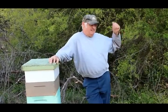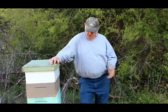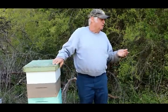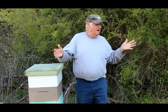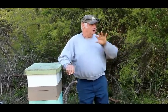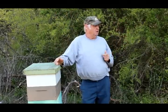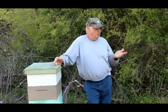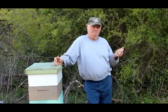Jennifer Berry at UGA said small cell doesn't work — but then why did she switch to small cell? I've done things documented by date on YouTube in 1990 and 1991. People said you can't overwinter a hive in a five-frame box in winter. Why is it that Michael Bush, Michael Palmer, and Kirk Weps all do it now?